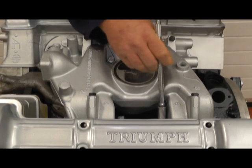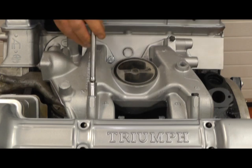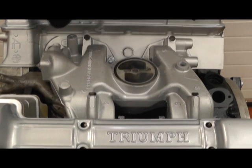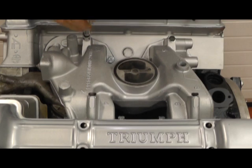I'll just crack them off first and then we've got the two long bolts each side — let's crack them off. And lastly we have two bolts that we'll see in a moment.